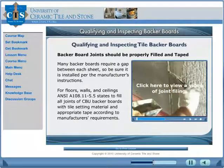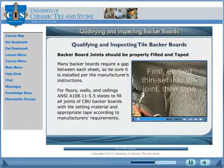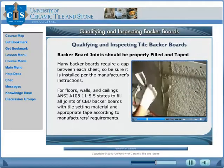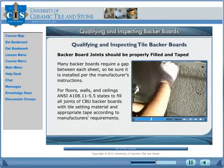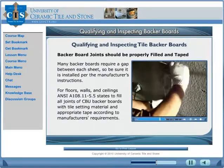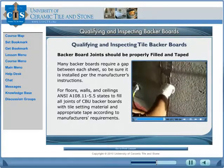Learn how to prepare the substrate. For floors, walls, and ceilings, ANSI A108.11-5.5 states to fill all joints of CBU backer boards with tile setting material and appropriate tape according to manufacturer specifications. Here we are taping the joints on the Durock — applying the first layer of thin-set embedded into the joint, then laying in the Durock mesh tape.